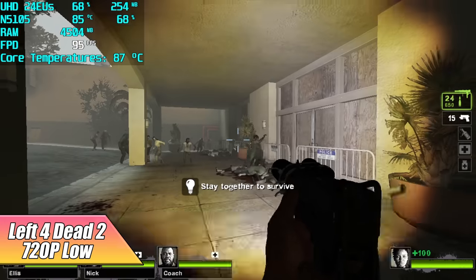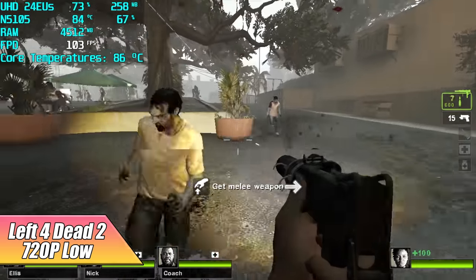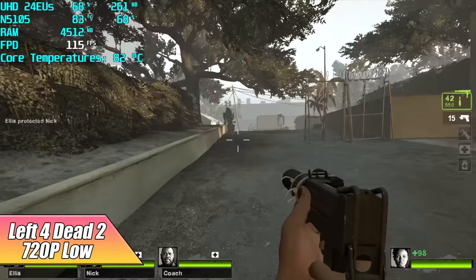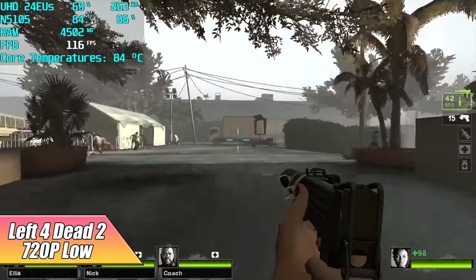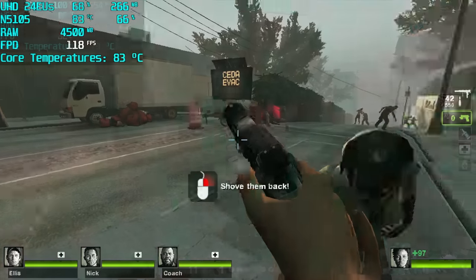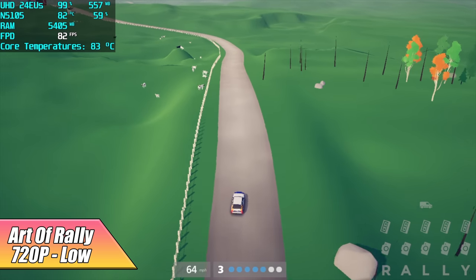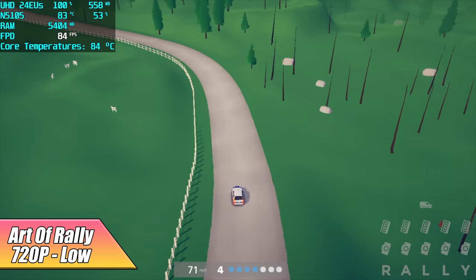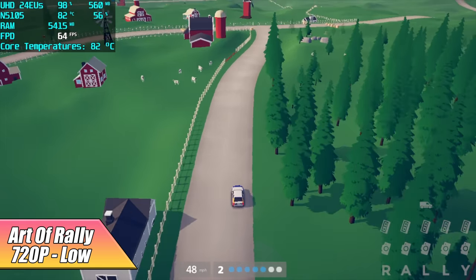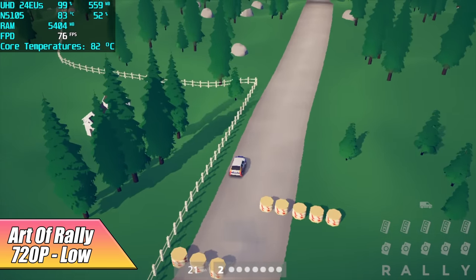Left 4 Dead 2 at 720p low surprised me — we're averaging 98 FPS. I could probably push it to 900p or medium settings at 720p and be just fine. I know these are older games, but this is a very low-end CPU with integrated graphics. For a newer title, The Art of Rally at 720p low delivered an average of 64 FPS. The new UHD graphics are a significant upgrade, really coming down to 24 execution units versus 16 or fewer on older Gemini Lake CPUs.